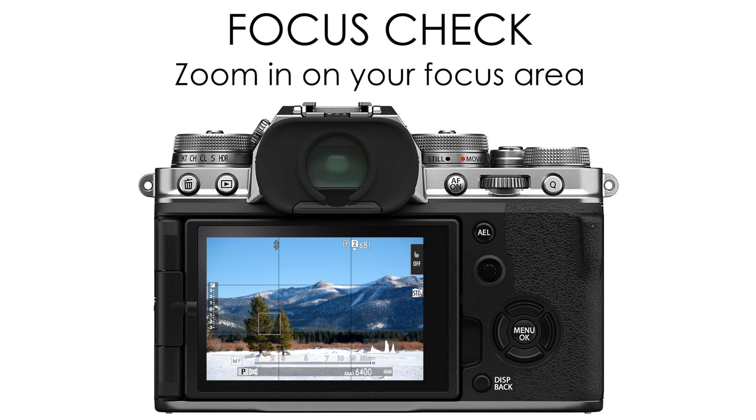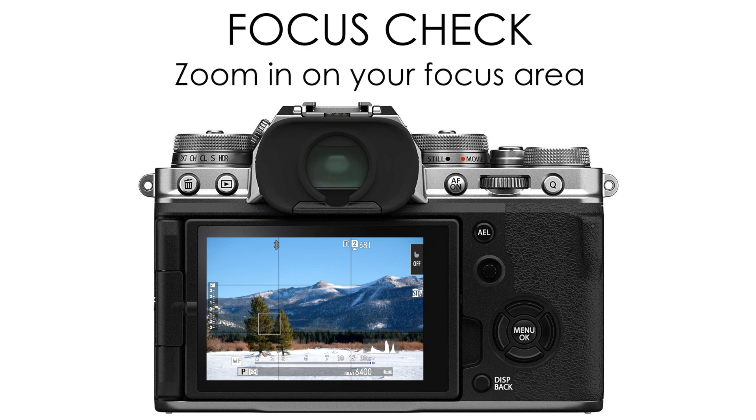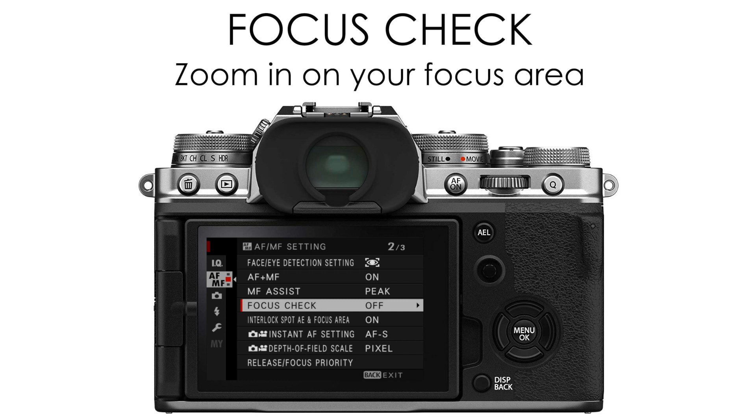You can get to focus check in two ways — either automatically or manually. To have your camera do this automatically, whenever you rotate the manual focus ring it will automatically zoom in on your manual focus box. To do this, you'll want to enable focus check in your AF/MF settings menu.